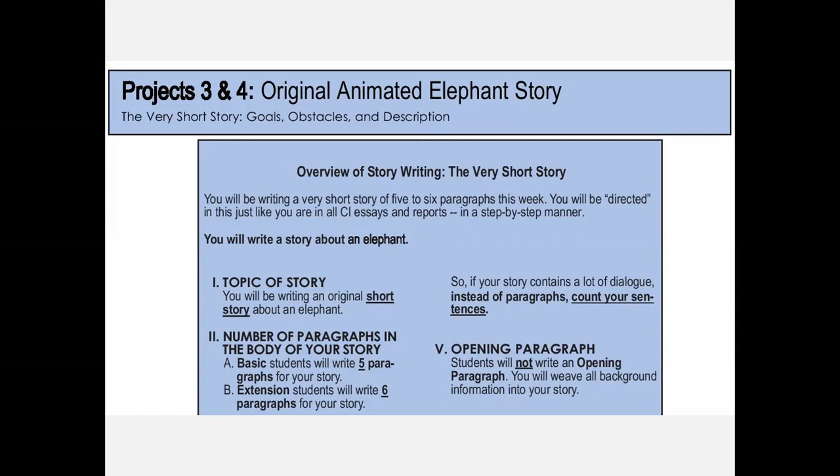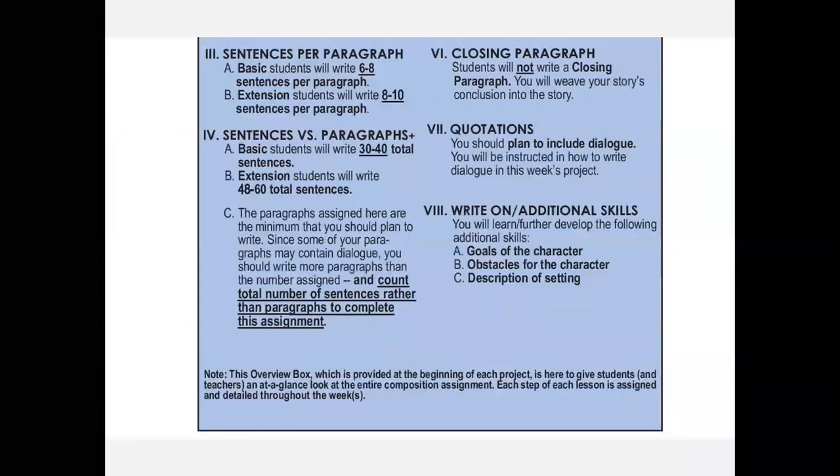From that has just come my intense desire to give students what they need to know so they're not freaking out — how many of us as adults freak out because we don't know what is expected? So this is going to be a short story about an elephant. It will be five paragraphs for basic students and six paragraphs for extension students, so it's multi-level.